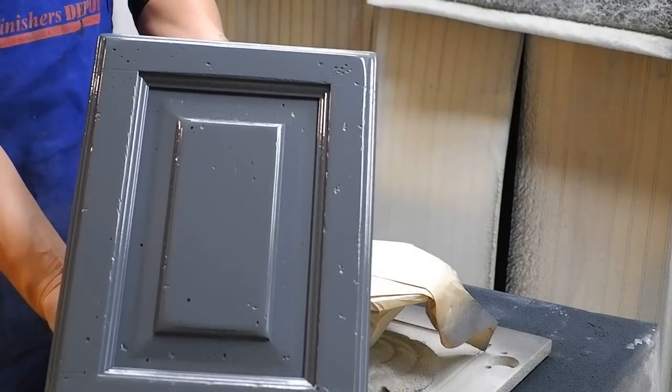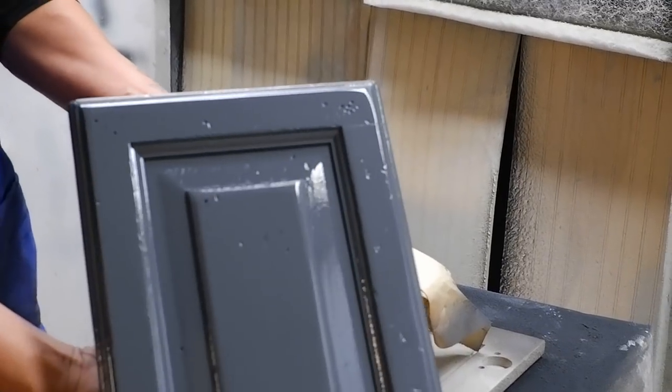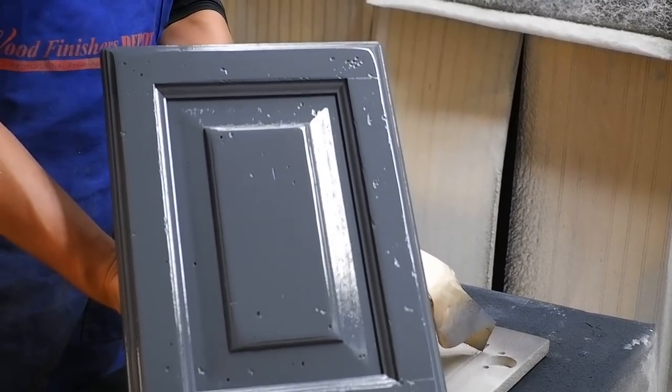Coat of 2K poly on there — you can really see the distressing. Now, once we glaze this panel, is when the true beauty of this finishing schedule is really going to show up.